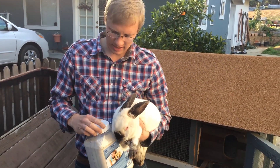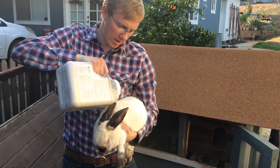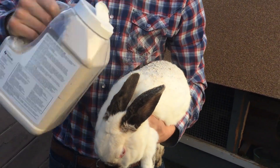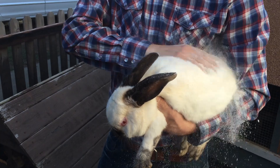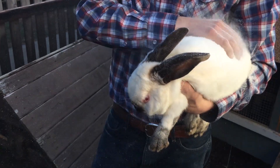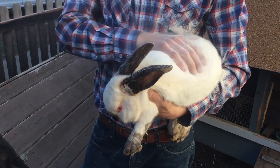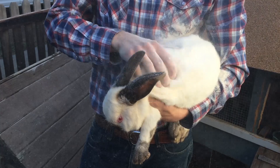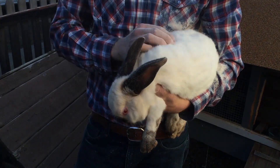What you do is you apply it to the rabbit in the powder form and then you just work it in so it gets down to the base of the hair follicles where the bugs are walking and moving around. As the bugs get into the Diatomaceous Earth it'll get on their waxy skeleton and it will dry them out, killing them by dehydration.